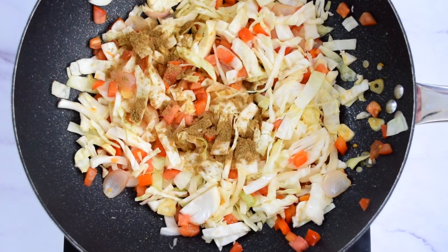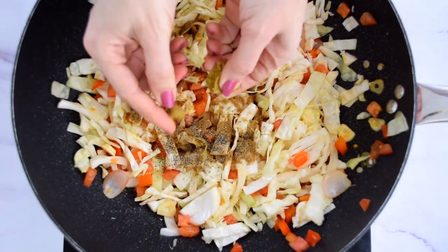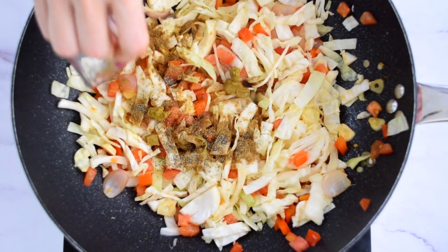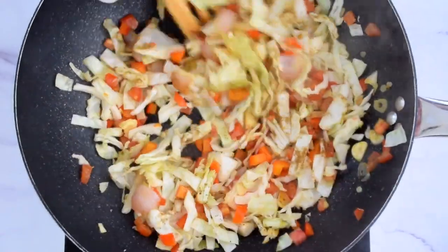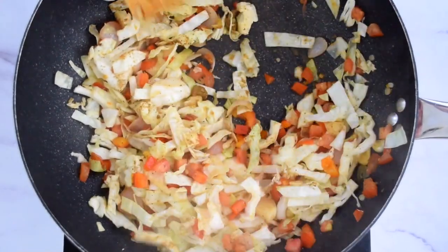First in goes the cumin powder, about one teaspoon, then just a half teaspoon of black pepper, then break up the stock cube into smaller pieces. And then a very important step — vinegar. One tablespoon of it. Don't skip this; it really makes it special. The vinegar doesn't just add good tang, but it also creates steam to help wilt the cabbage.